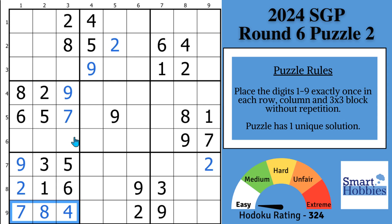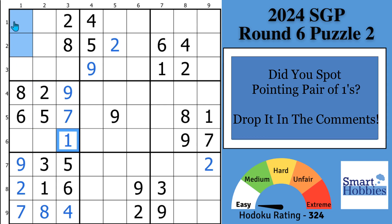Now notice with the ones. You've got this one right here, and a one cutting across row three. The ones are also going to be a pointing pair, and they're going to extend or solve a little bit. With ones as a pointing pair here, this can no longer be a one, and this cell can't be a one because of this one. So you can actually solve for a one in block four right there. Did you spot this pointing pair and are able to make a solve here in block four?